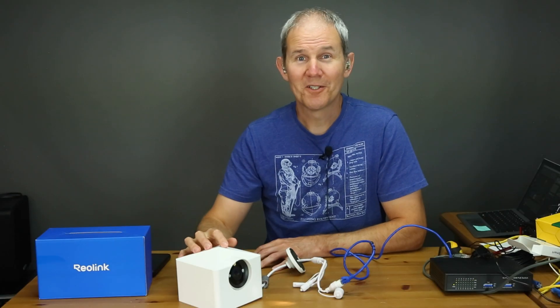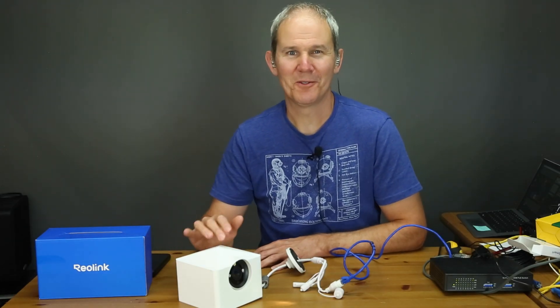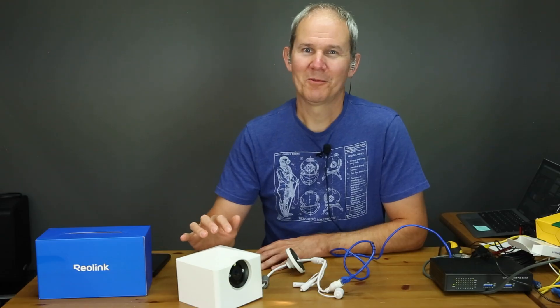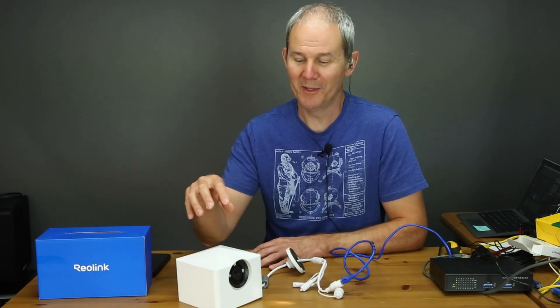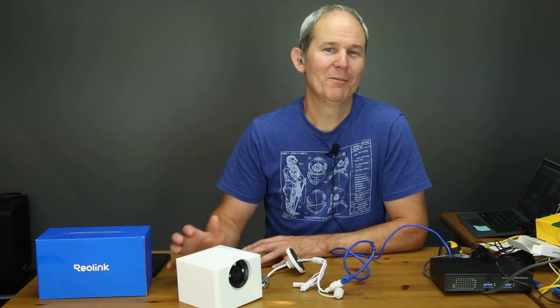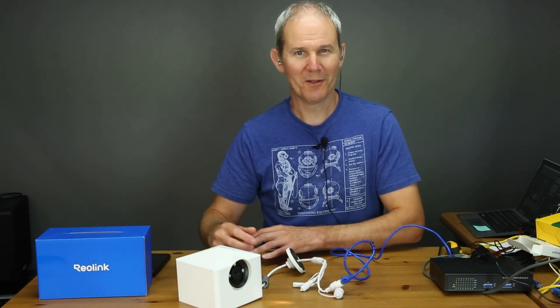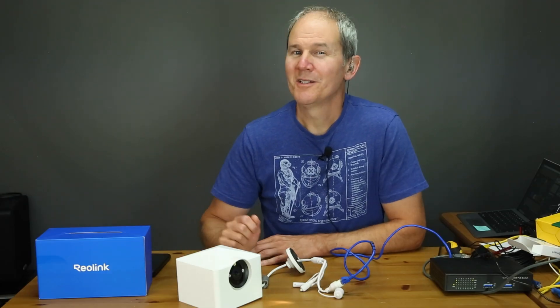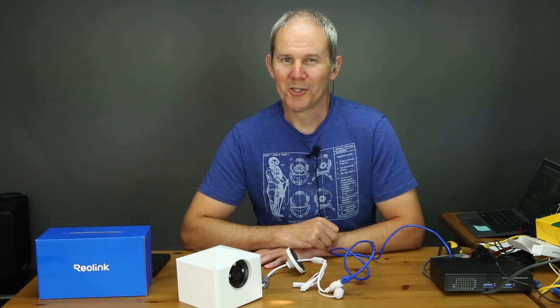The first iteration of my 3D printed fence post mount is complete and I already have some ideas for future updates. After some quick disassembly and reassembly, I didn't destroy the camera and I was able to make it fit perfectly inside the new mount. As for the image quality and app features, I couldn't be happier. Links are in the description so do check those out for the latest prices. I hope you found this information helpful — if so, leave a like and hit that subscribe button so you don't miss out on any future home tech DIY projects you can do yourself. Thanks for watching.